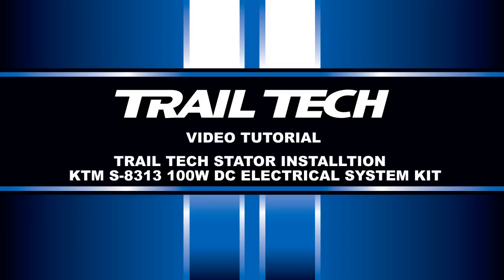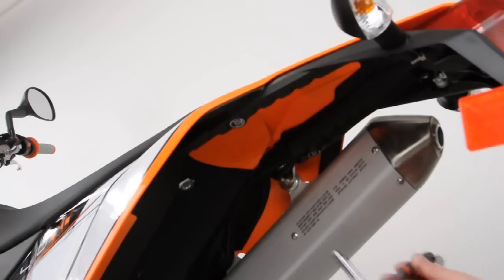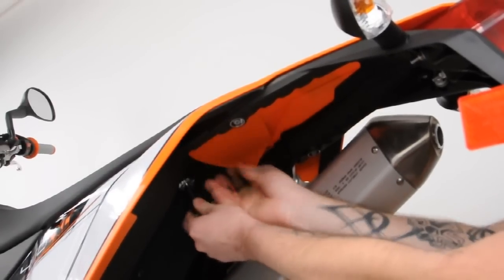This is an instructional tutorial for the installation of TrailTex's S8313 High Output Electrical System. This will cover the 2007 through 2010 KTM 450, 525, and 530 EXC Racing, EXCR, and EXC Champions Edition.